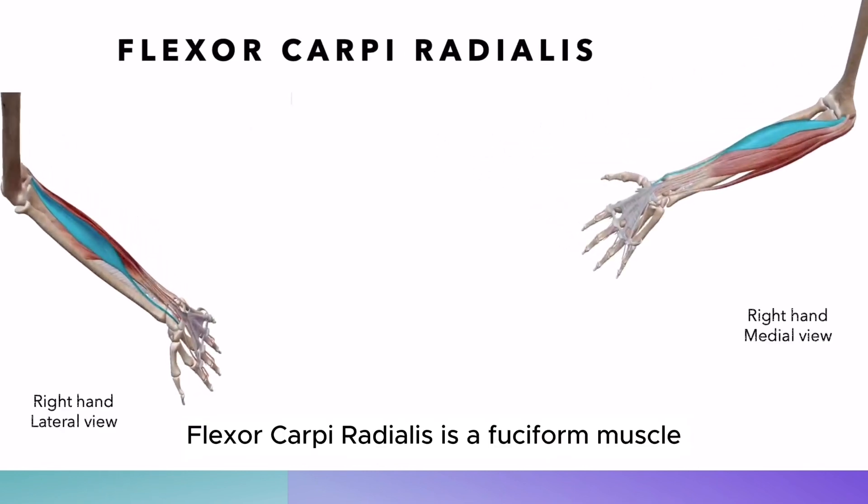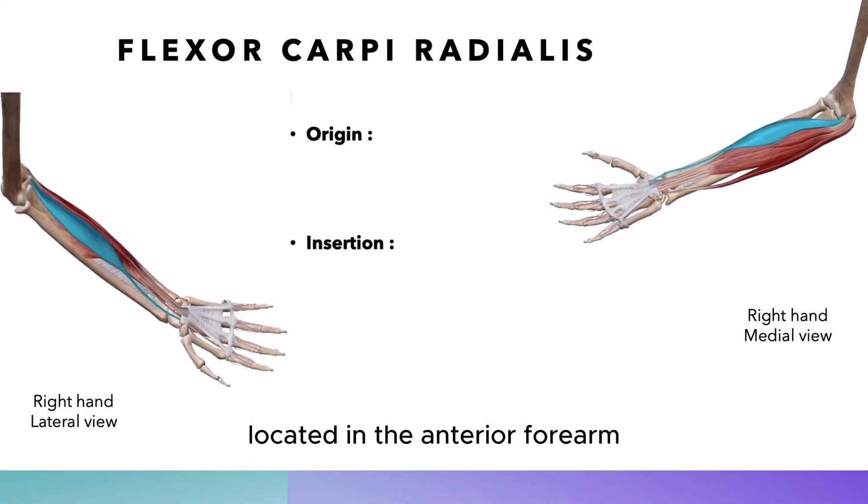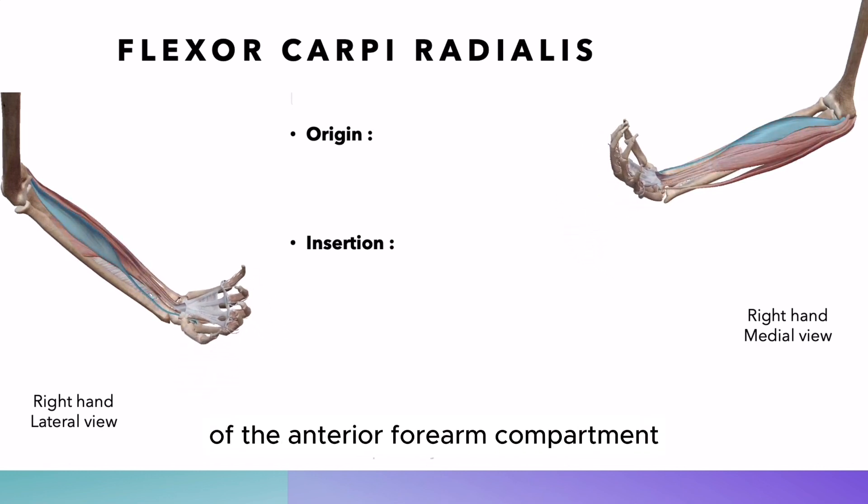Flexor carpi radialis is a fusiform muscle located in the anterior forearm. It belongs to the superficial layer of the anterior forearm compartment.